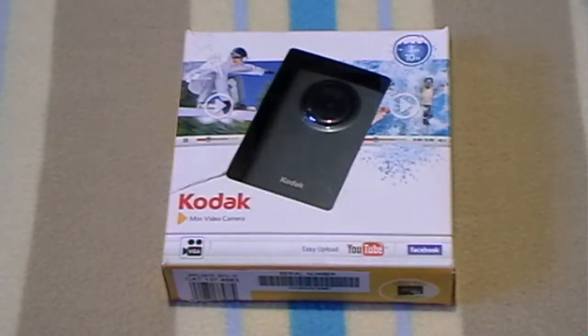Hi guys, I'm making a quick unboxing video of my new mini camcorder, the Kodak ZM1.